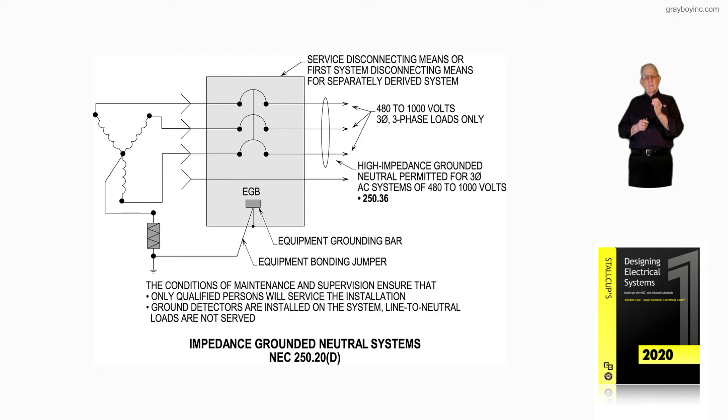If you're over 1,000 volts, you look at 250.187 in the very back part of Article 250 for the same thing for high-voltage systems. There are additional rules to follow, and we'll get into those in detail when we get over to 250.36.